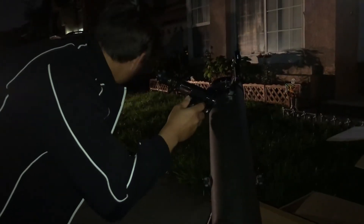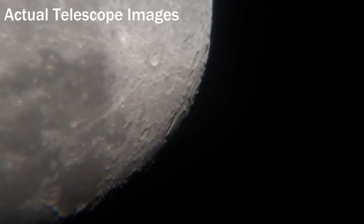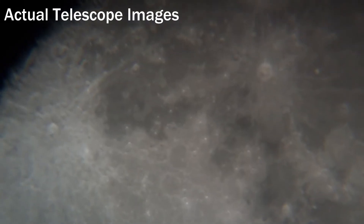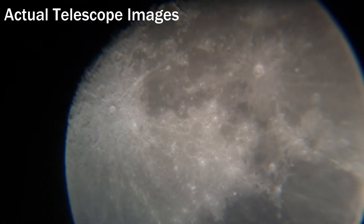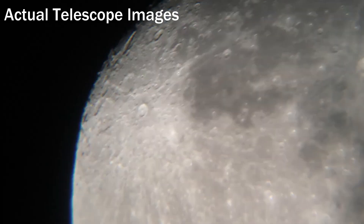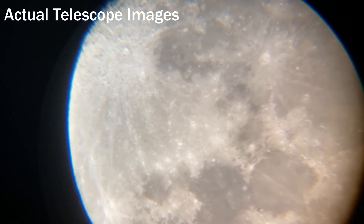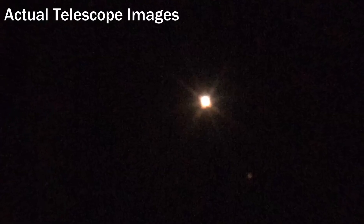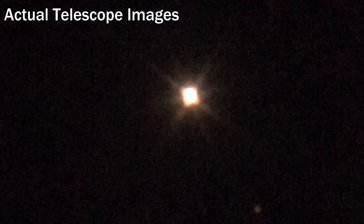We set up the telescope at night and tested it out by trying to look at the moon, and the result is pretty incredible. Although we didn't have too much luck looking at Mars — Mars is way too far away and it's just a big yellow dot.